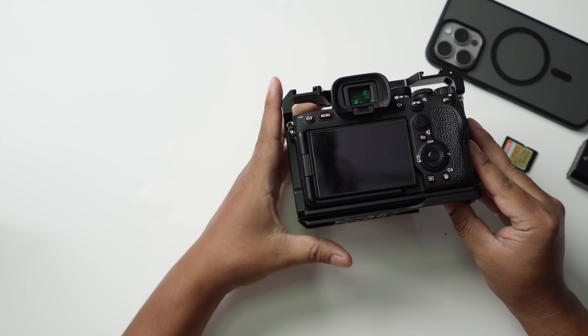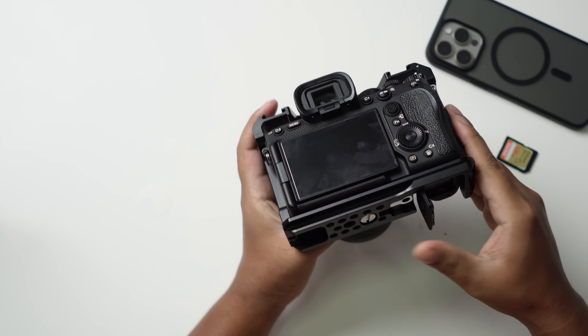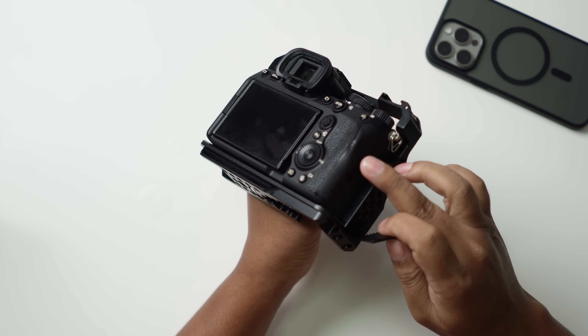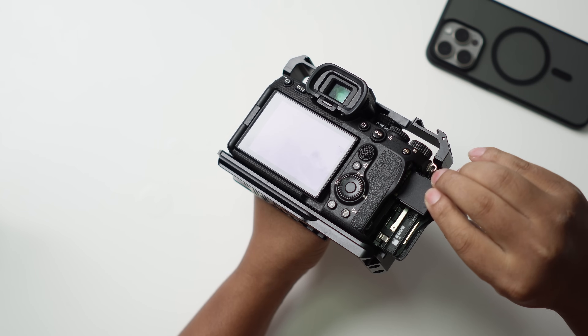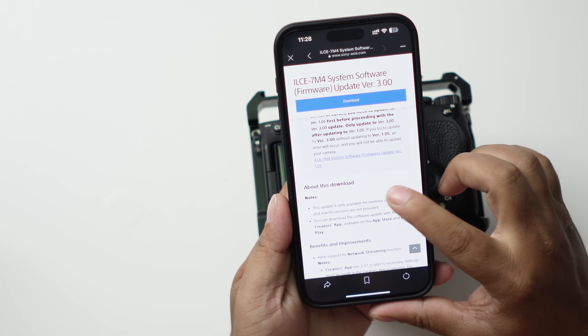First of all, I highly recommend you use the original battery — please charge it full. Also make sure to format your SD card, format it, and then insert it into slot one.